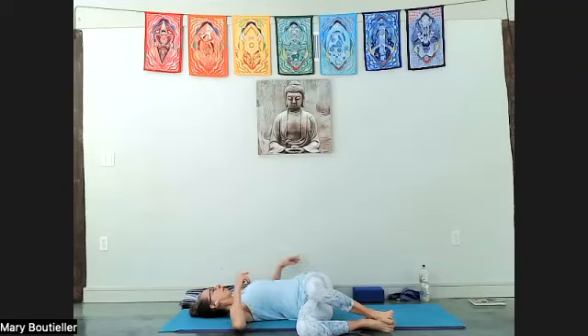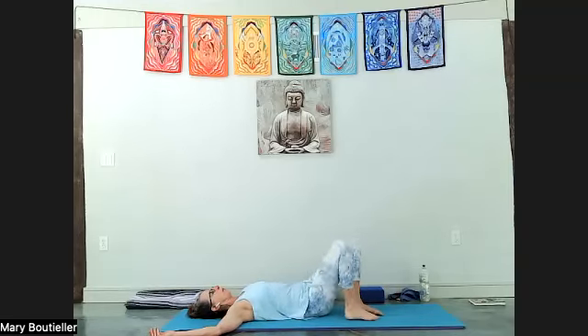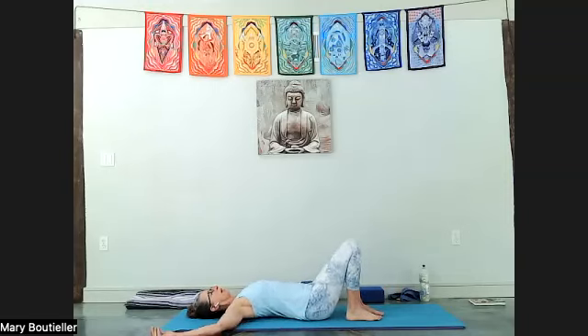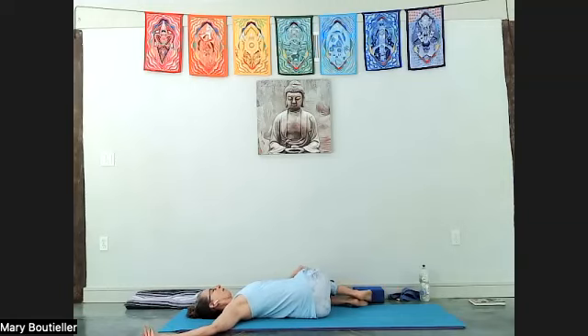Arms come to cactus or fully spread out to a T position — breathe. Soften the jaw, find your breath. Make this twist less work. Then raise one knee up, raise the other knee up, press the hips back to center, and bring them to the right edge of your mat. Draw the knees up toward your chest, lower your knees to the left, and find your twist on that side.